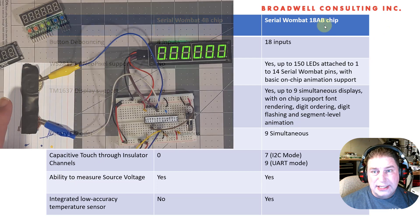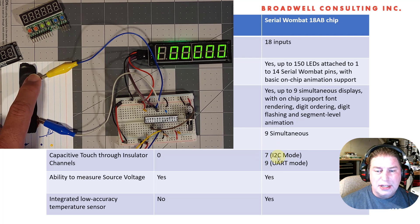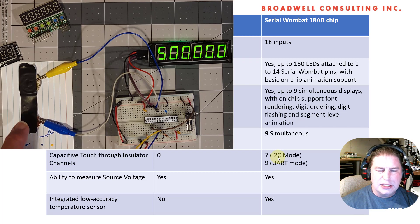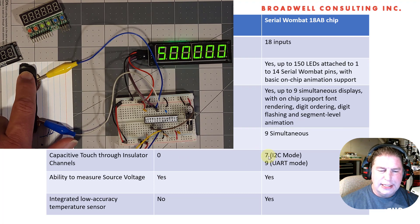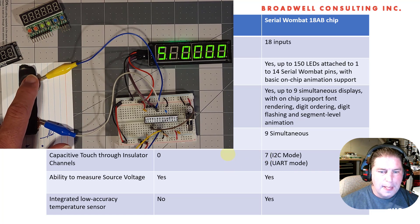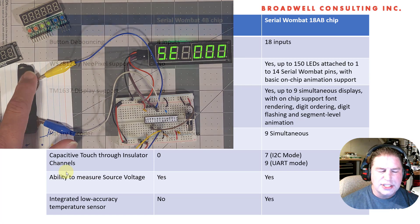Capacitive touch — I'm really excited about this on the 18AB chip. The microchip PIC 24FJ256GA702 has support for hardware cap touch. We're using the charge time management module of that chip to provide real cap touch, which is touch through an insulator to a plate behind it, as opposed to some of the more rudimentary Arduino libraries that actually require touching the pin with your finger. We can detect touch through an insulator — a really exciting functionality for people building user interfaces and front panels.